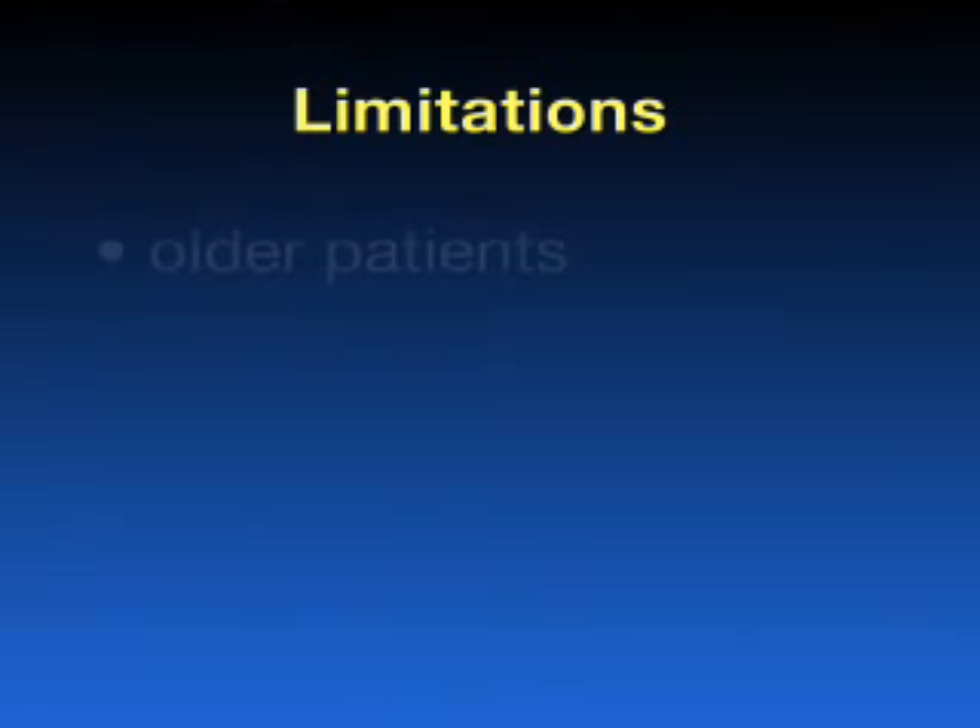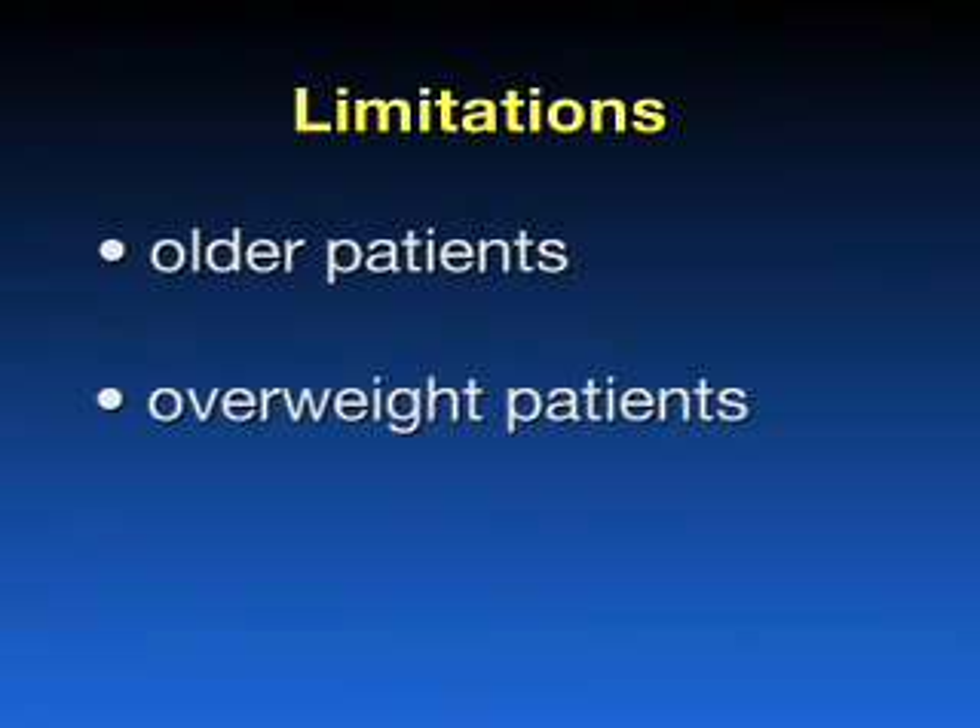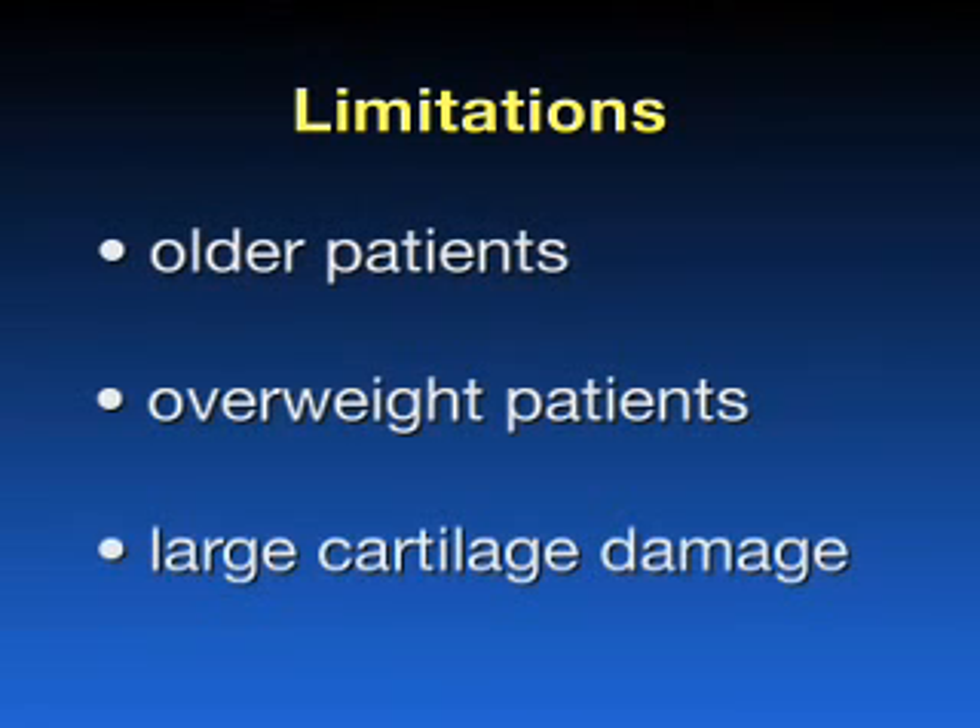The procedure does have limitations and is less effective in treating older patients, overweight patients, or cartilage damage that is greater than 2.5 centimeters, or roughly 1 inch.